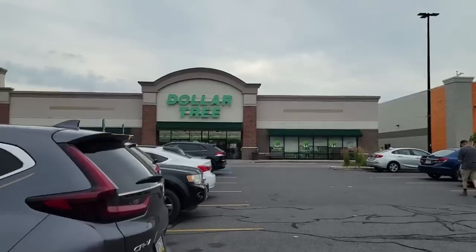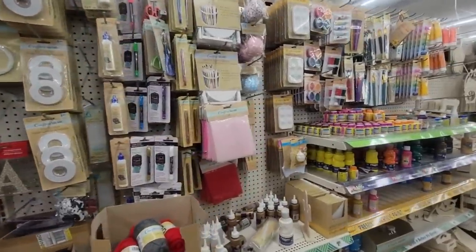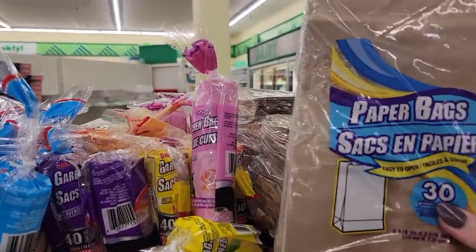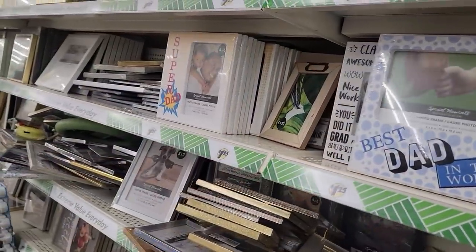I am going shopping at the Dollar Tree, but I'm staying out of the crafter square section on this trip. I'm looking around the store for unconventional items that I can turn into pumpkin decor for fall. Hey everyone, thanks for coming to hang out with me today. My name's Jess and I love crafting for fall. If you do too, let's get started.